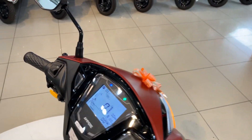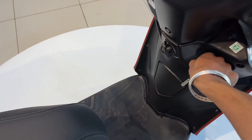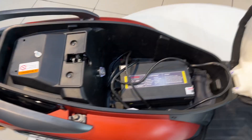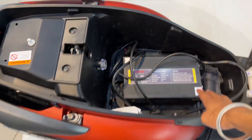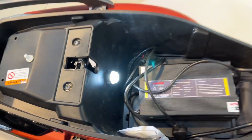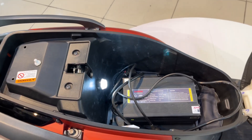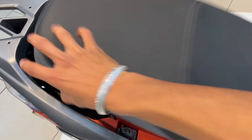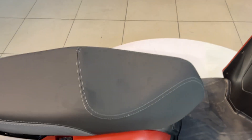If we talk about the battery, it is provided under this whole compartment. The charger is provided by Ampere. This compartment will be helpful — you can easily store a helmet and whatever else you want to keep.